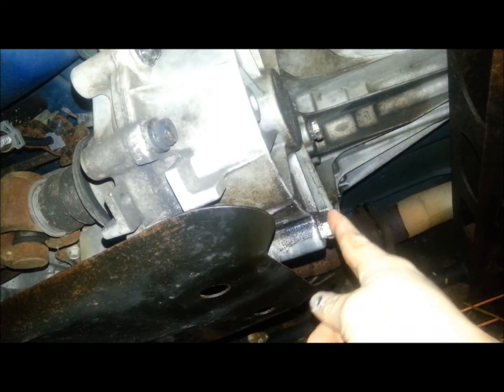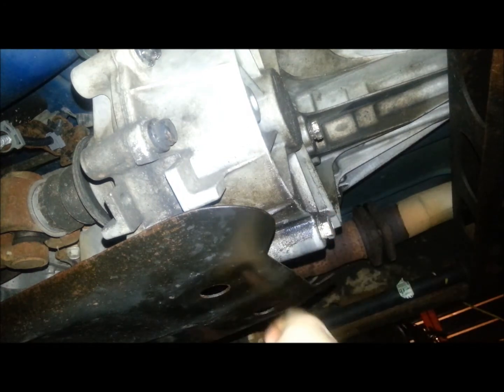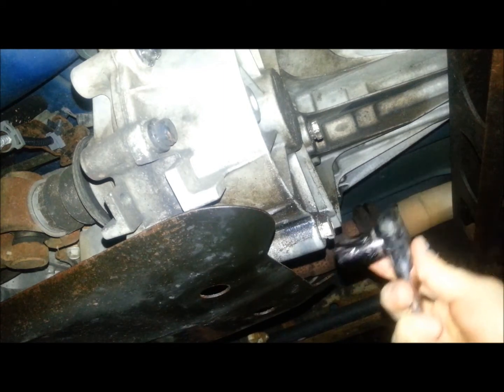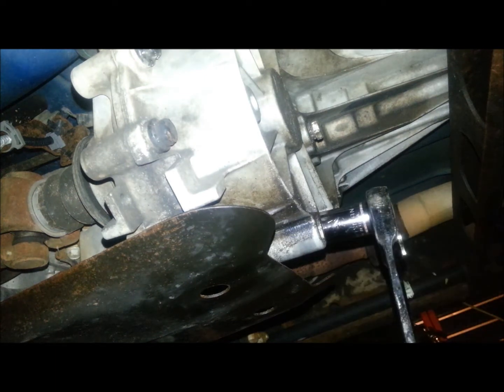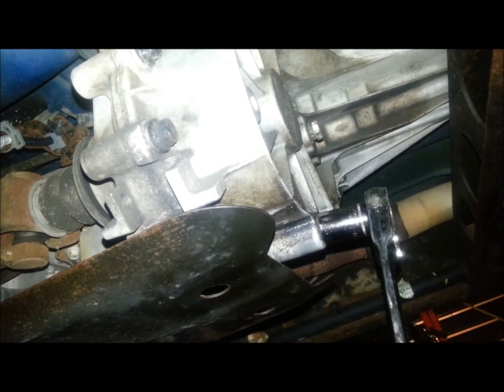First things first, get your drain plug and your fill plug in the back of the transfer case, right above this little skid plate here. Put up the drain pan down below, and you're going to drain the transfer case.